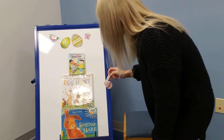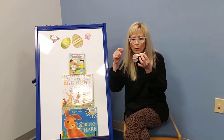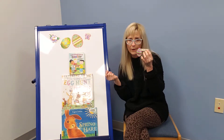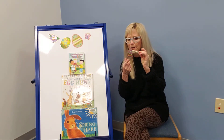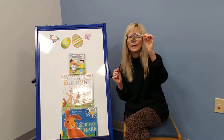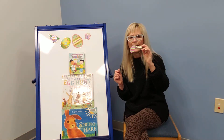So what you're going to get in your kit is a clothespin and two sheets. One sheet has different eggs on it that you can color in and cut out, and the other one has little characters — all different characters. We've got chicks and all kinds of other little animals that you might choose to have hatching out of your egg. So choose your egg and color it in.